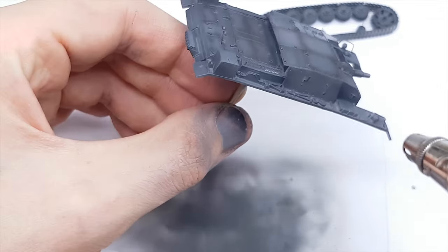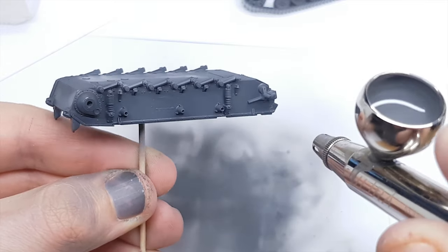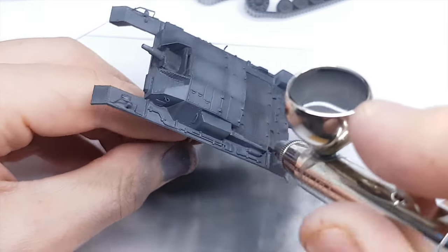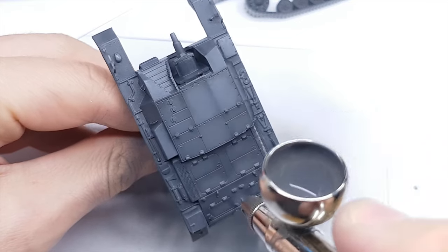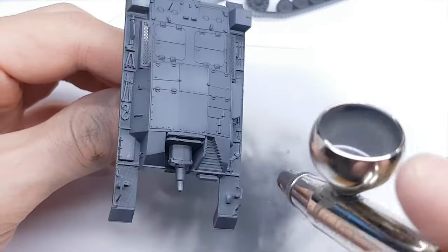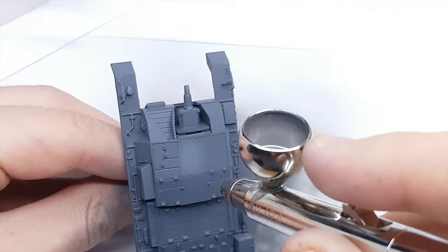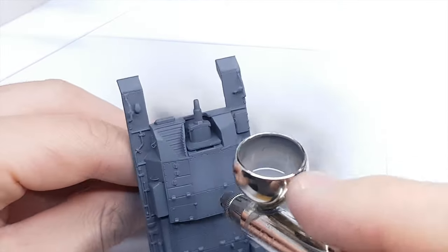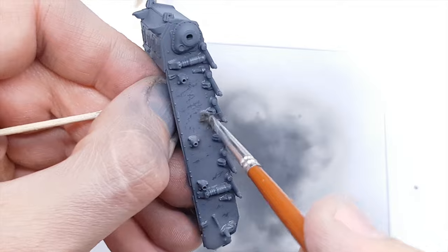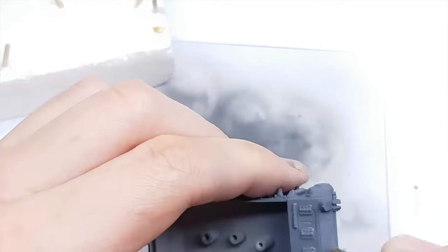Now I spray the model with Tamiya XF63 but with a few drops of Tamiya White for making the color more bright. Now using warm water and a hard brush I unveil the darker color and create nice color effects.